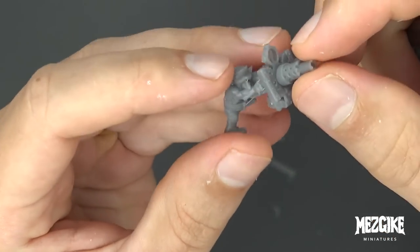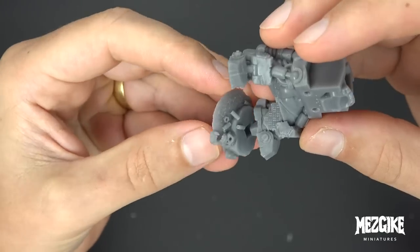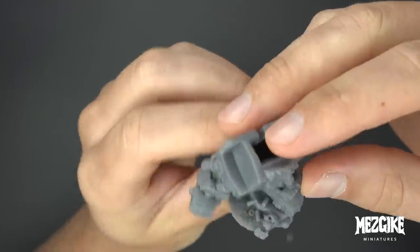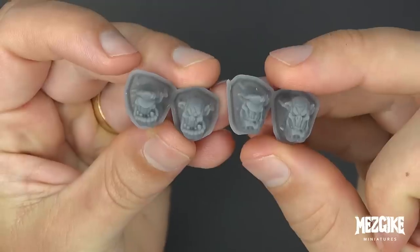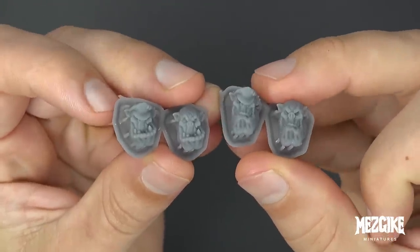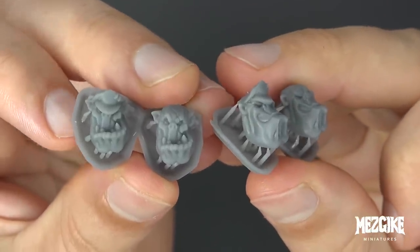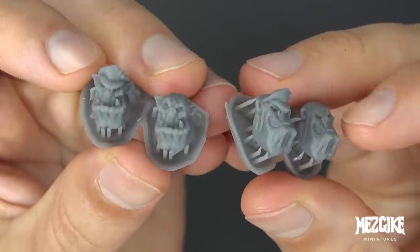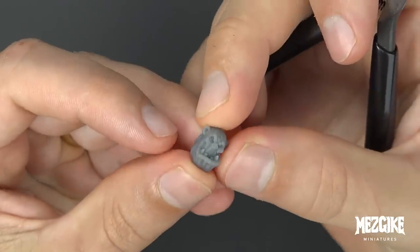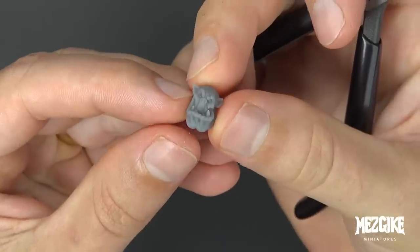We've got a little front here with a 50 cal. We've got 14 parts that we've got to cut out — that includes four head options and two of them have hats, which might make them even a little bit more of a boss. Let's choose our favorite head. For this video, I'm going with this one because I love his scar and he's got a bung eye just like me.